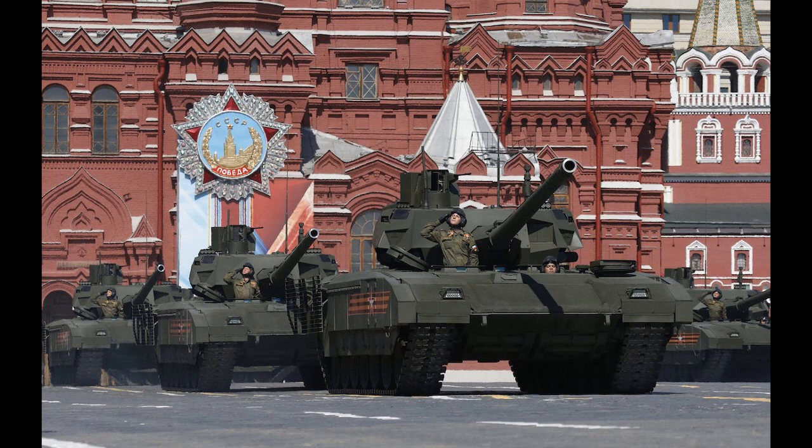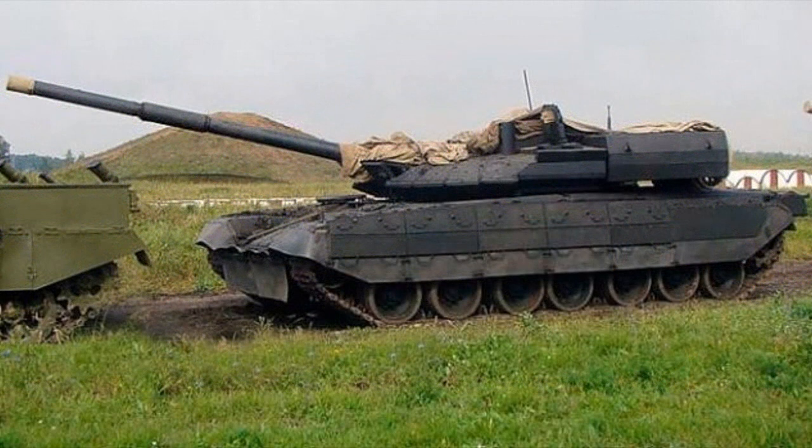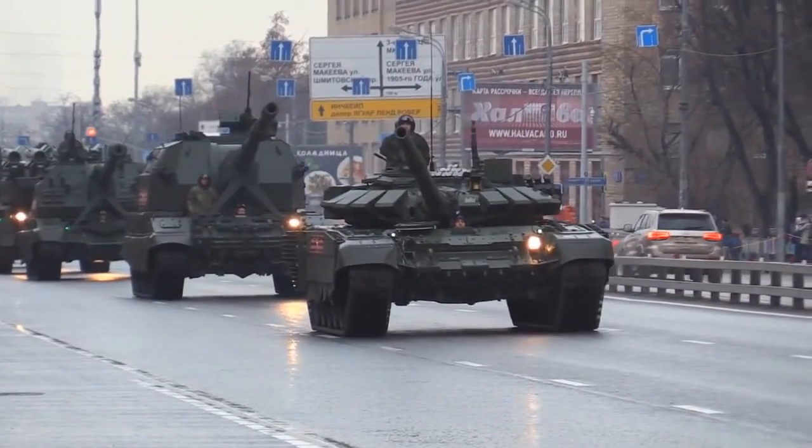And of course there is Malachit, but there is absolutely nothing known about it yet. It is also worth noting that you shouldn't confuse any of the previously mentioned explosive reactive armors with the experimental ones, such as the Cactus used on the Black Eagle project.